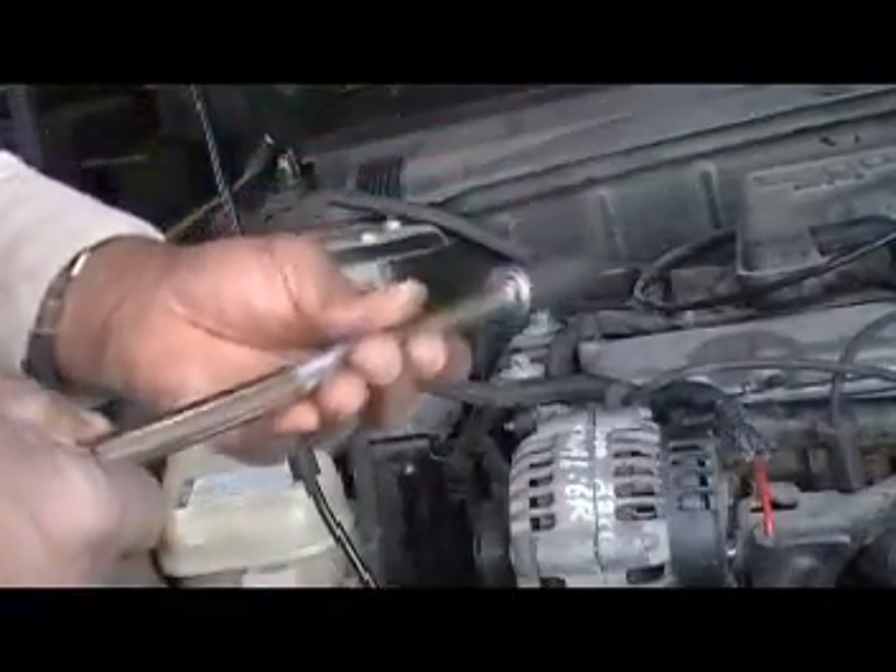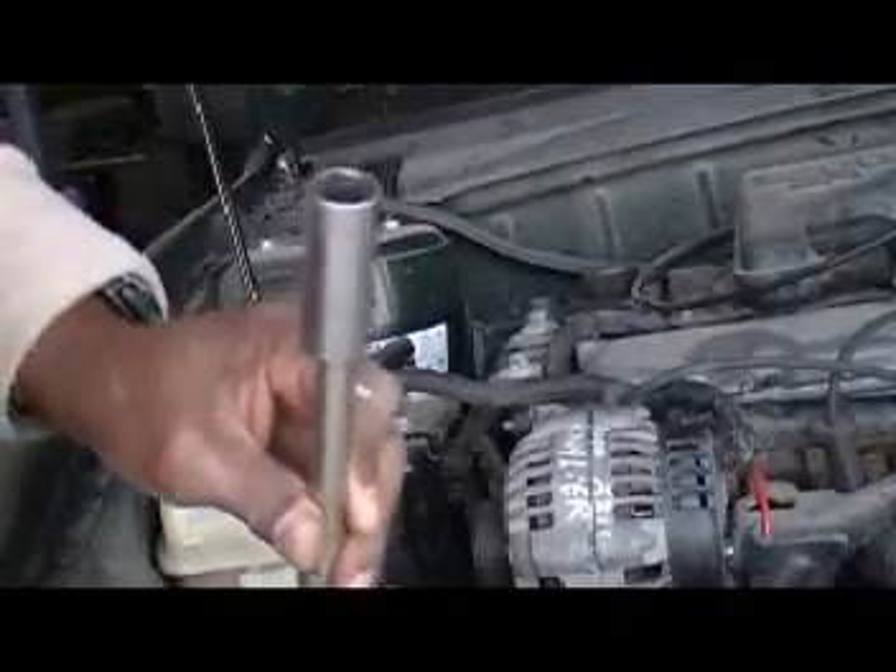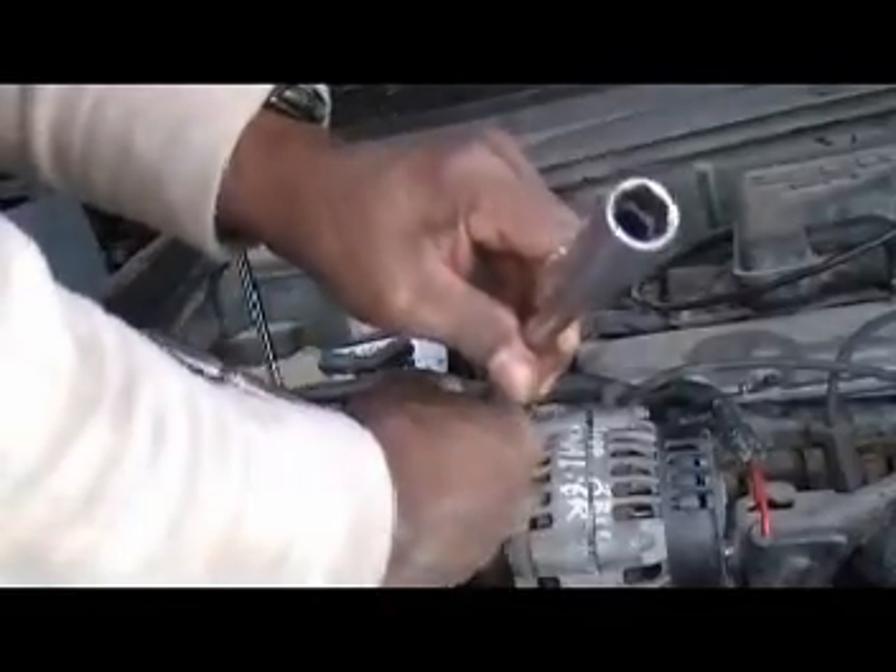When you remove the spark plug, make sure you use a six-point socket.